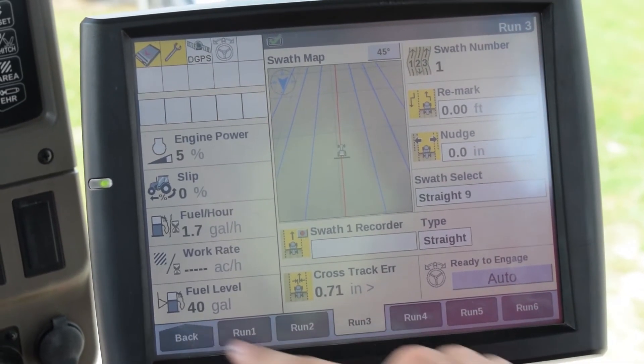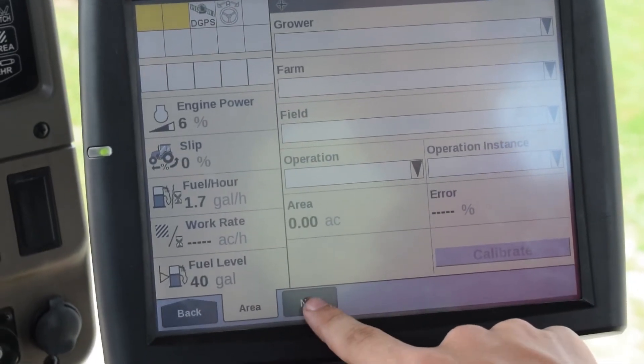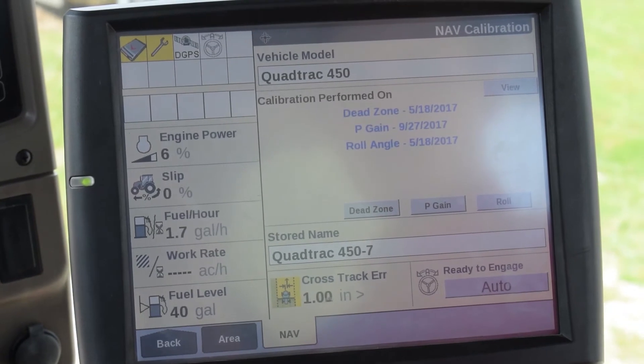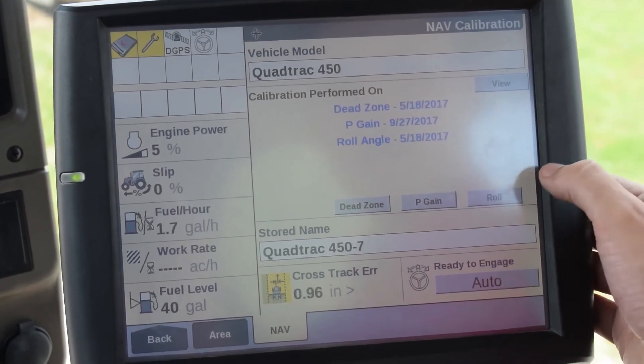Next we're going to go back to calibration. We're going to go to the nav tab and select that we want to do a Roll Calibration.